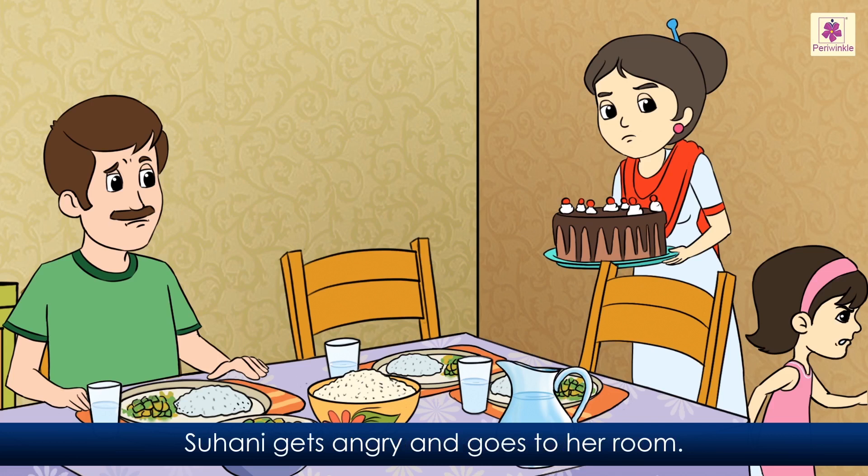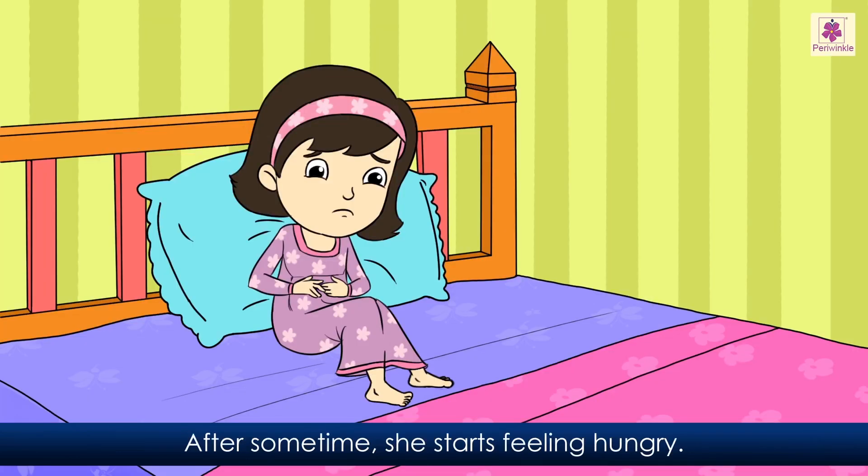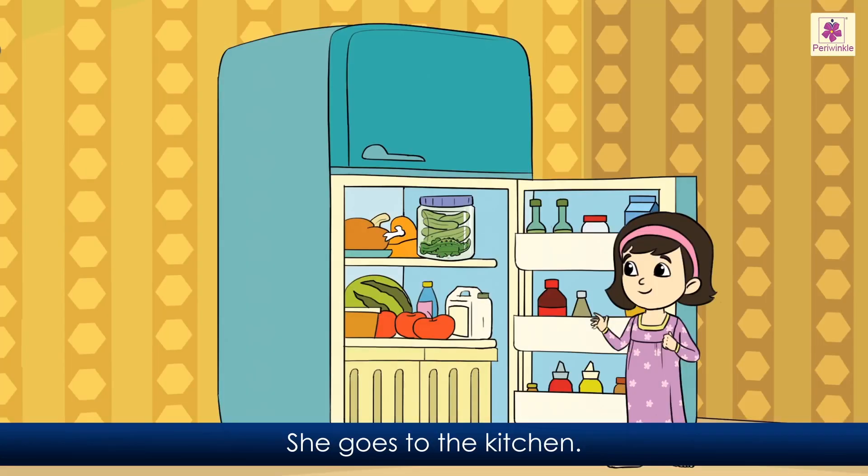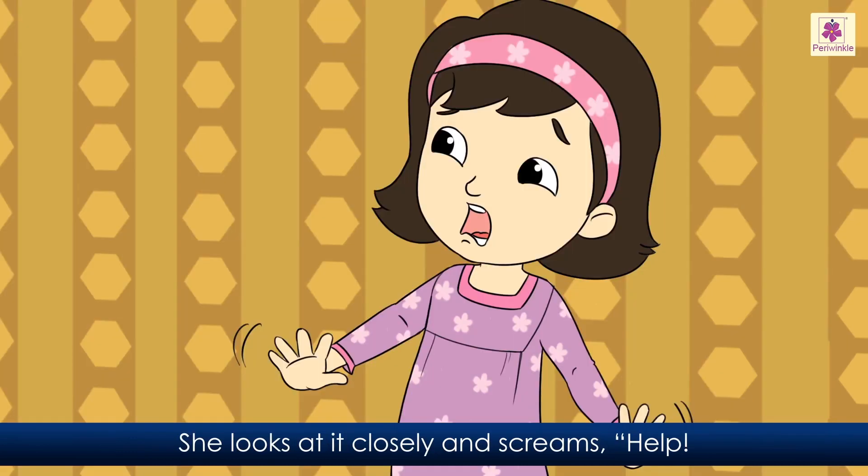Suhani gets angry and goes to her room. After some time she starts feeling hungry. She feels her room spinning. She goes to the kitchen. She opens the refrigerator door. There is a pickle jar lying on the first shelf. She looks at it closely and screams, 'Help! There is a crocodile in our fridge!'